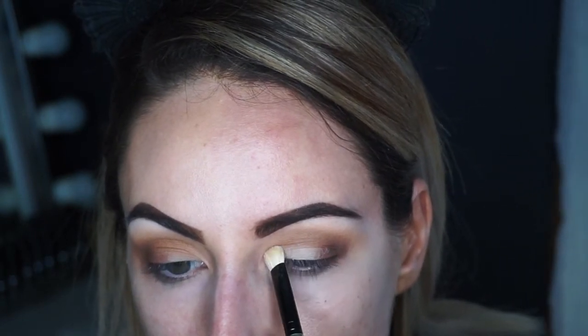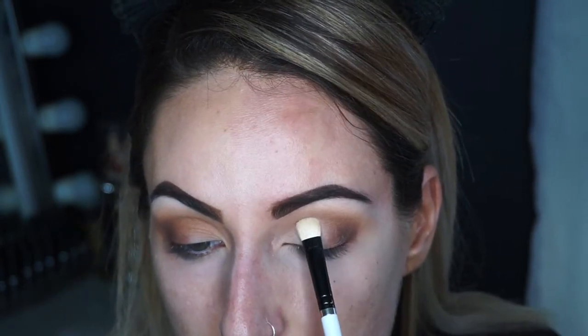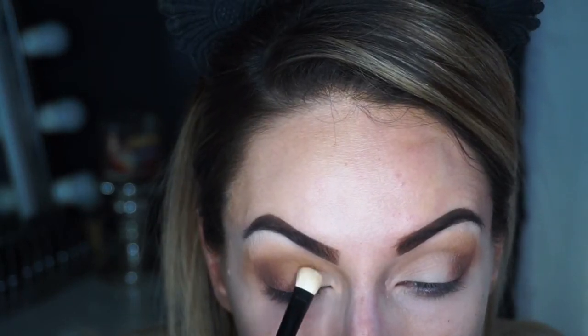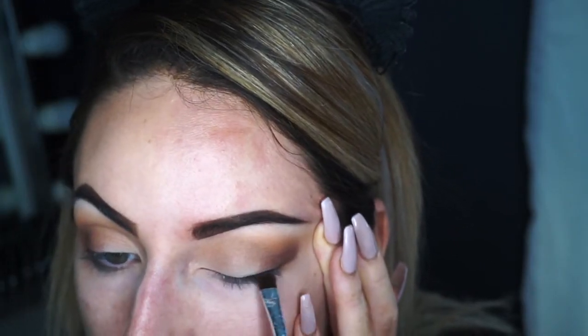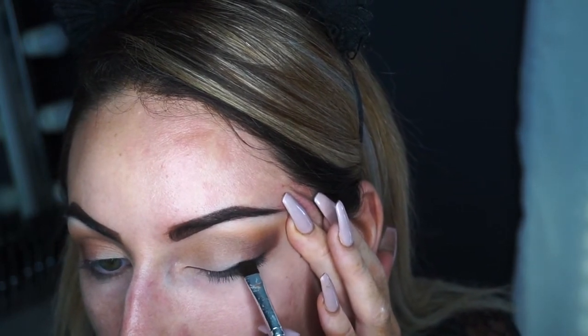So with a flat brush on the lid I'm going to take the shade Beam. This is kind of like a matte-to-shimmer eyeshadow — it looks a little bit matte on the eyelid but it just really brightens it up, especially because we are going a little bit deeper on the outer part of the eye. Then with the eyeliner brush just on the lash line I'm going to take the shade Abyss to deepen up that lash line. Then again taking the shade Central Park and blending that out.